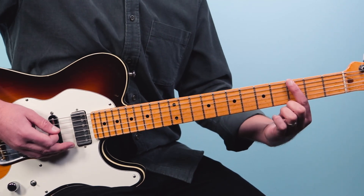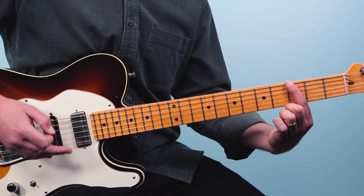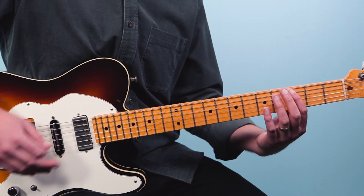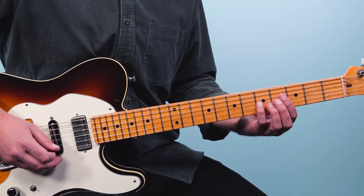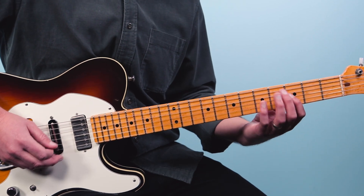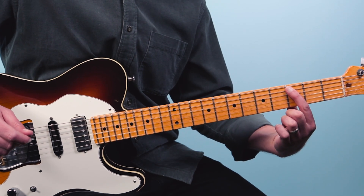If we take that riff and shift it down one string, so instead of starting on the third fret of the low E, now we're going to start on the third fret of the A string — this is the note C — and I can do that same movement. So I go to the fifth fret on the third string, third fret on the third string, then fifth fret on the fourth string. And I now have the riff based on the note C.